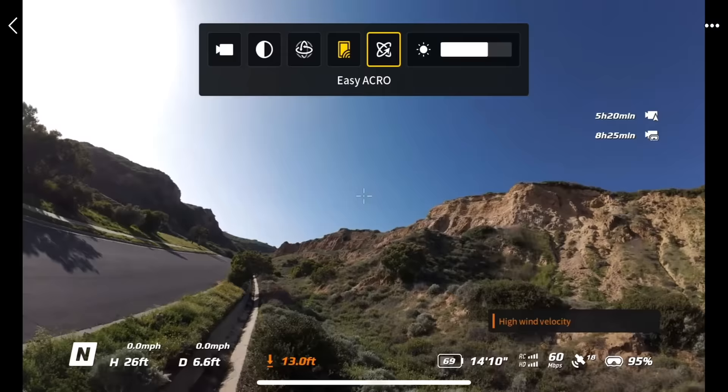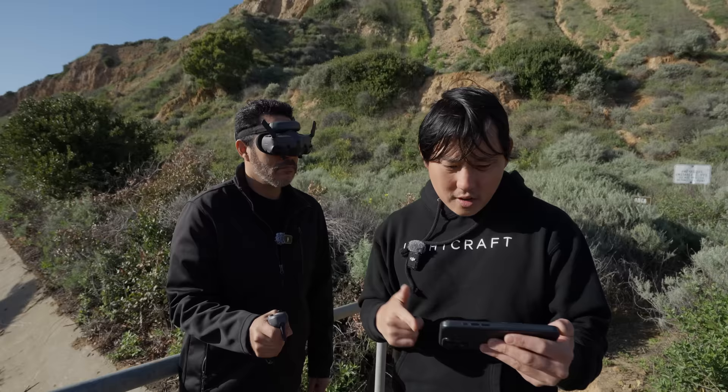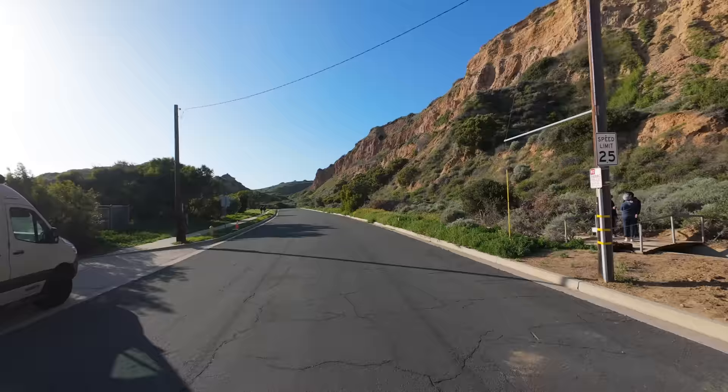I think it's time for Easy Acro. Let's do it. 180 drift — fly forward and make sure you have room in front of you, and then you're going to hit the joystick all the way to the left or right. I guess that could be cool if you're passing a vehicle — as you're passing it, you hit that real quick.